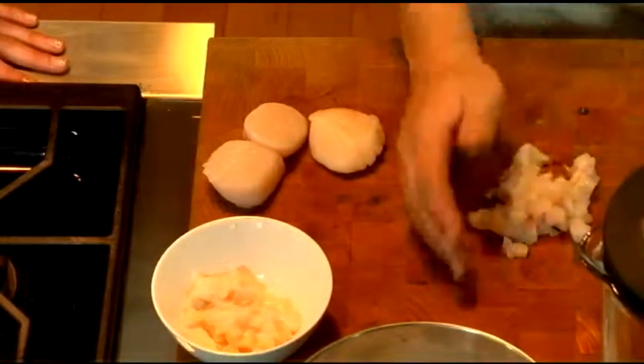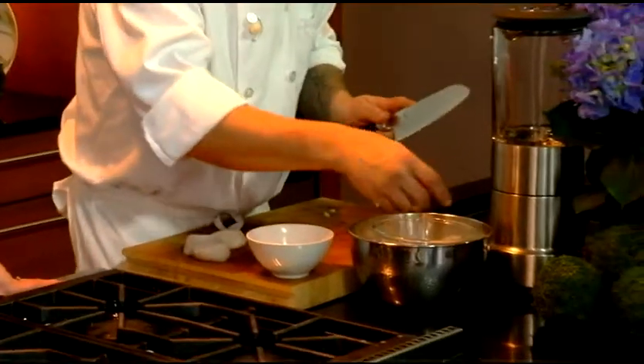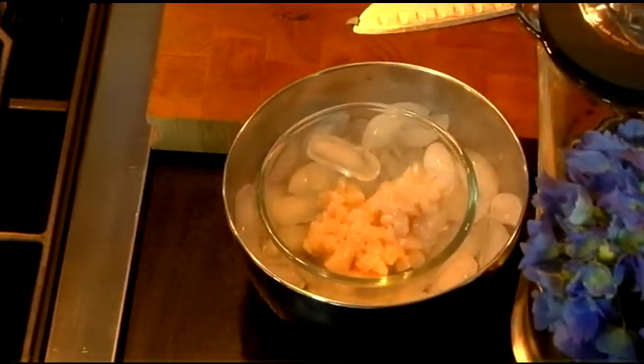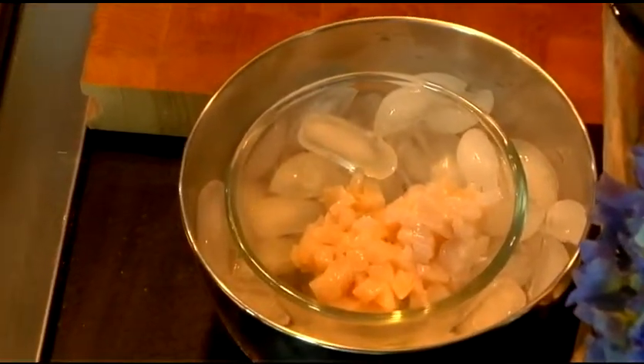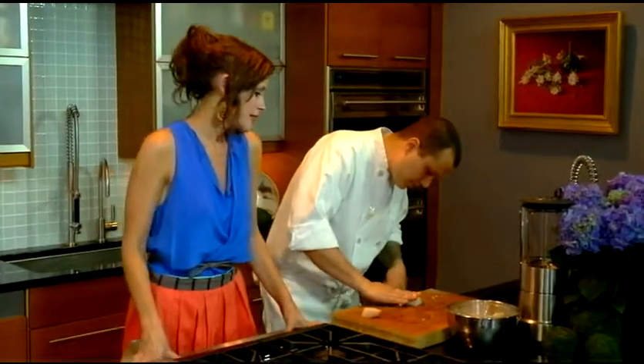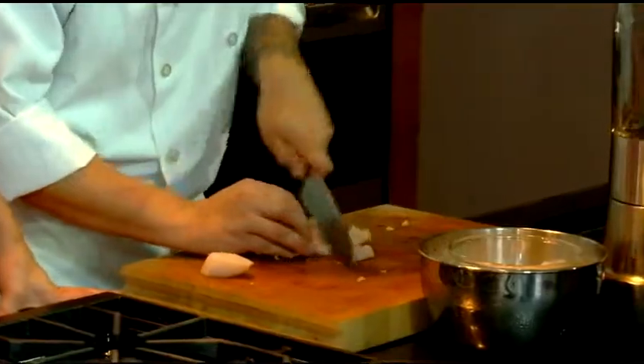Something else that's important here — whenever you're using raw fish, you want to make sure there's ice. Got to keep it cold. You want everything extremely cold. So that's a great tip — just put a bowl inside another bowl of ice underneath. We just want to finish dicing these up.